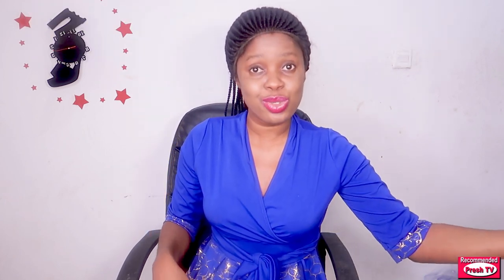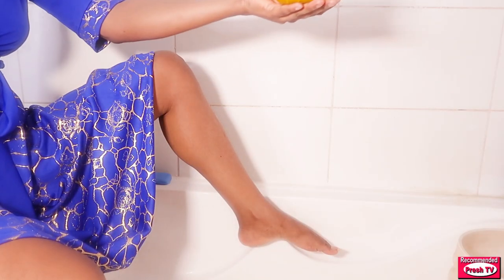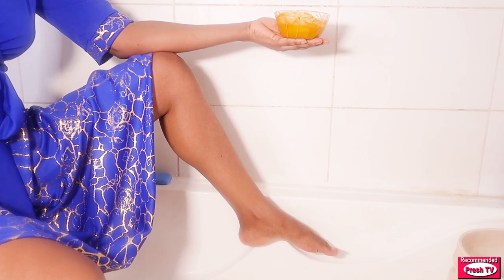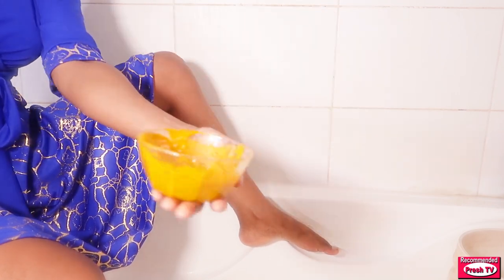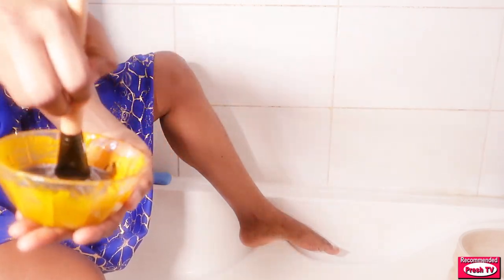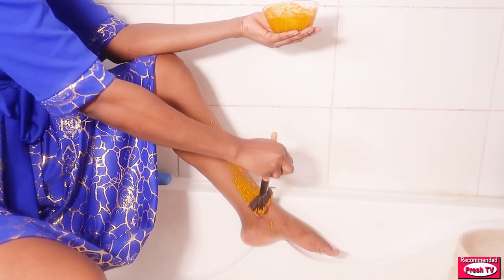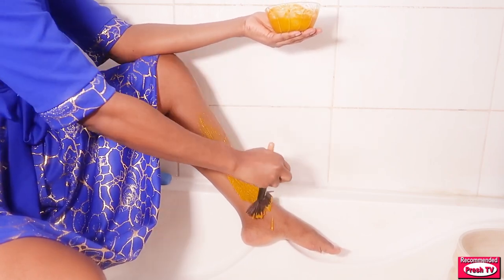I'm going to use the restroom to show you how to get rid of dark spots and strawberry leg using this powerful remedy. First, you have to dip your brush into the remedy and apply it on your leg like this.